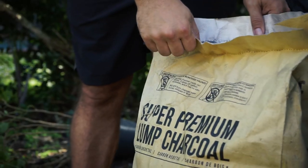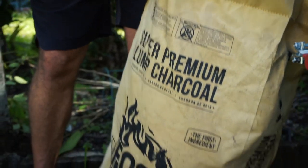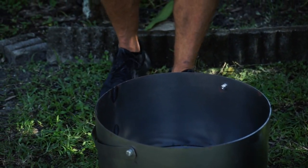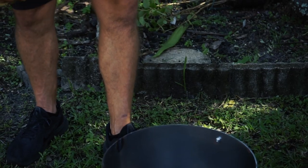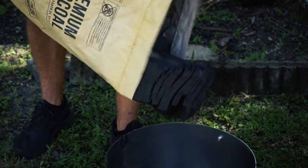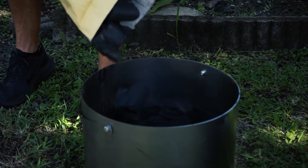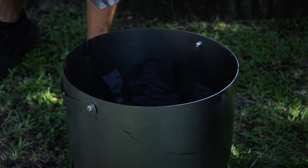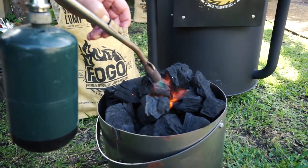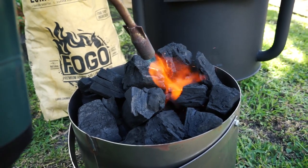Now the big question is — can your charcoal do this? Can you get it open by pulling the string? You can with Fogo! We're going to use our super premium — it's got giant chunks, it's going to burn nice and hot, it's going to burn for a long time. We want to make sure we get this thing seasoned well. Look at the size of that thing, good lord! That's what we're going to use to season it — we're going to burn it hot at about 400 degrees, probably three to four hours, to get this thing really seasoned up nicely.